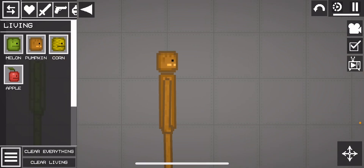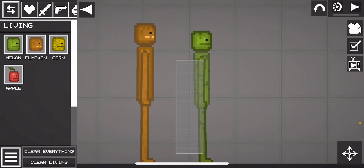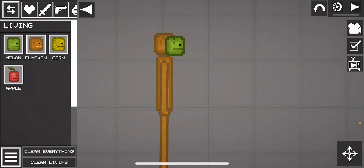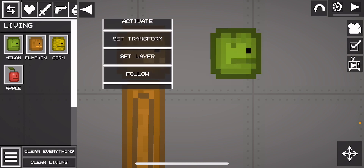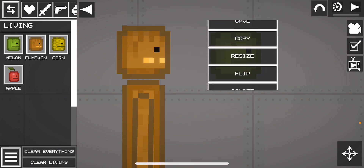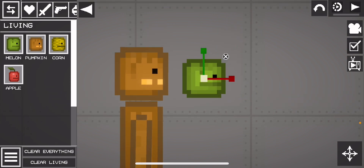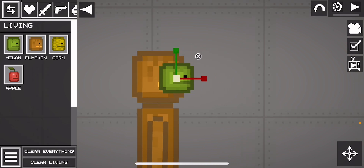First thing, get a pumpkin and also get a melon. Then pause time and remove the melon's body. Settle the pumpkin head to the back, settle gravity with the melon's head, and then resize it until it's a good size, something like this.